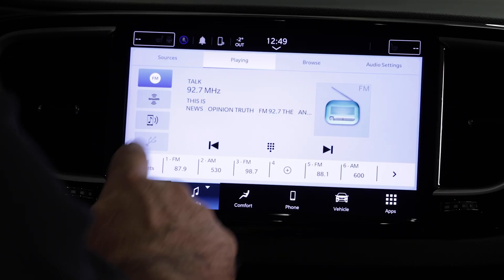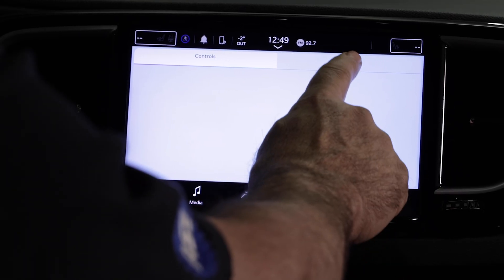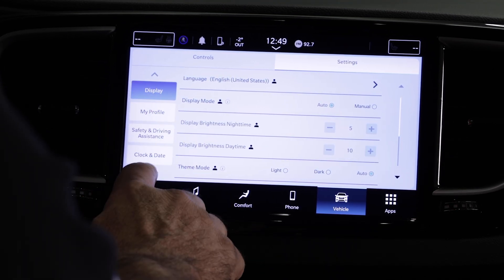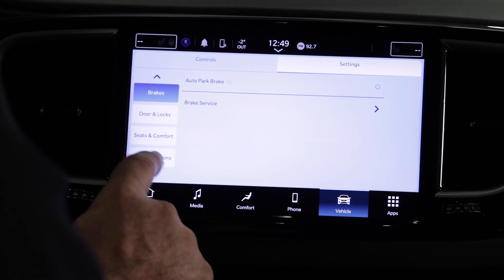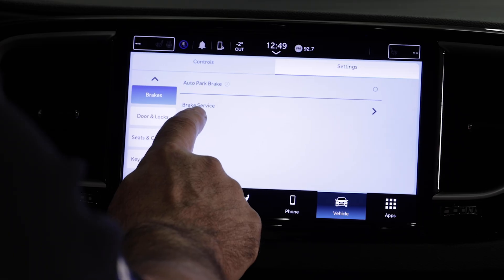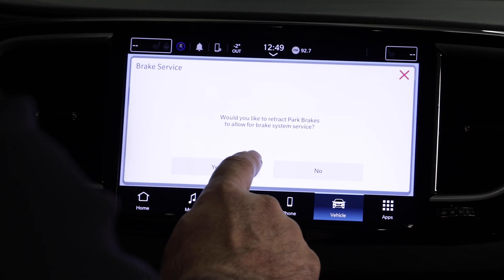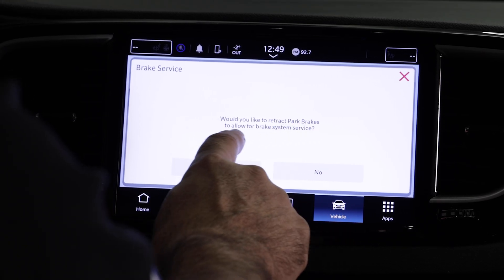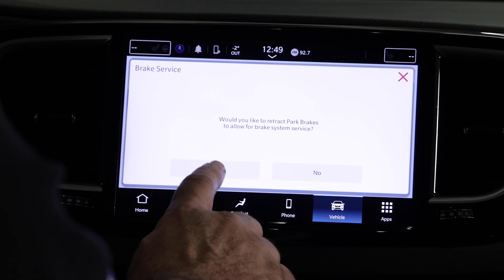From inside the vehicle with the key on, engine off, we'll enter into the brake service mode. On the home screen, we'll go into vehicle settings and scroll down through the list to where you see brakes. It has auto brake, auto park brake, and brake service — we'll choose brake service. It asks would you like to retract the park brakes to allow for brake system service, and we select yes.